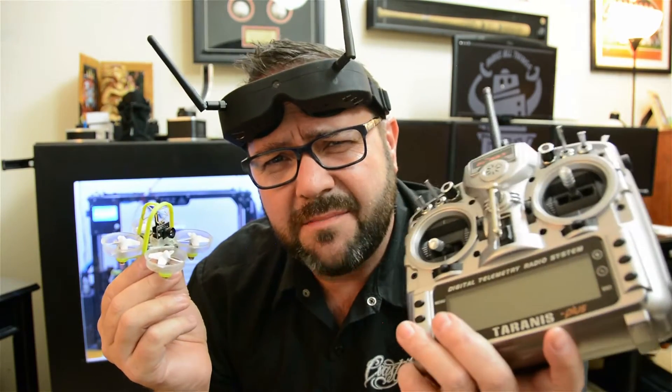In this episode, we build a Tiny Whoop, lose all track of time, and build a custom TX module.